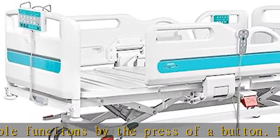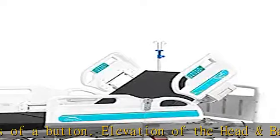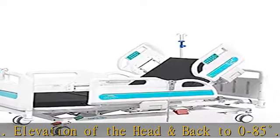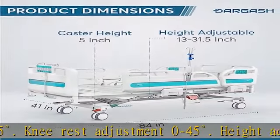Height adjustment can be lowered to 13.7 inches and as high as 31.5 inches, excluding the mattress height. Trendelenburg position 0 to 12 degrees, and reverse Trendelenburg 0 to 12 degrees.